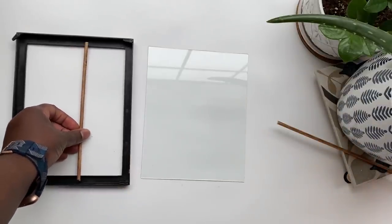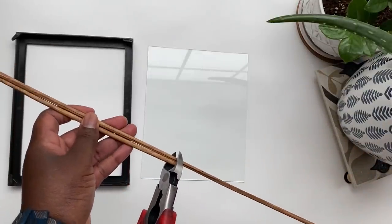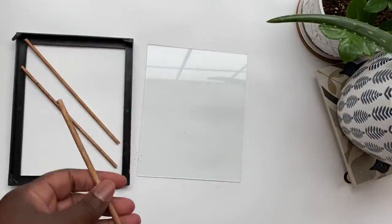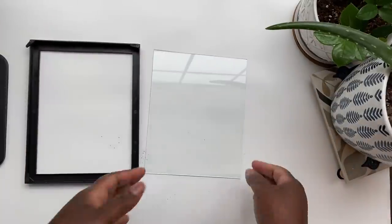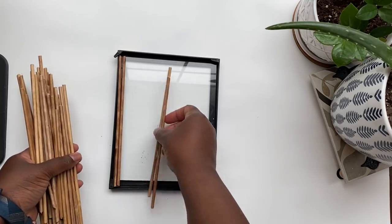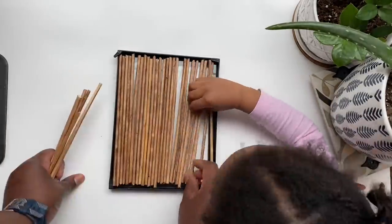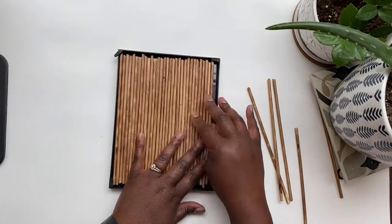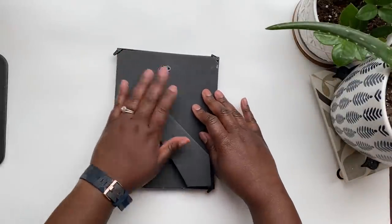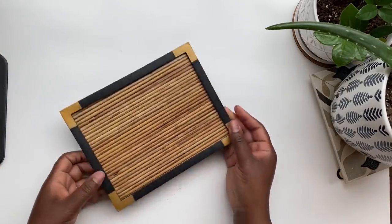I was able to get about three sticks out of each bamboo skewer with maybe three or four skewers left over at the end, so one package is the perfect amount. This DIY also works with smaller bamboo skewers — just measure out how many you'll need. Once cut to size, I put the glass back into the frame and laid all the pieces on top of the glass. Some had a little curve so I eyeballed the best arrangement, then returned one piece of matting and the backing to keep everything secure.